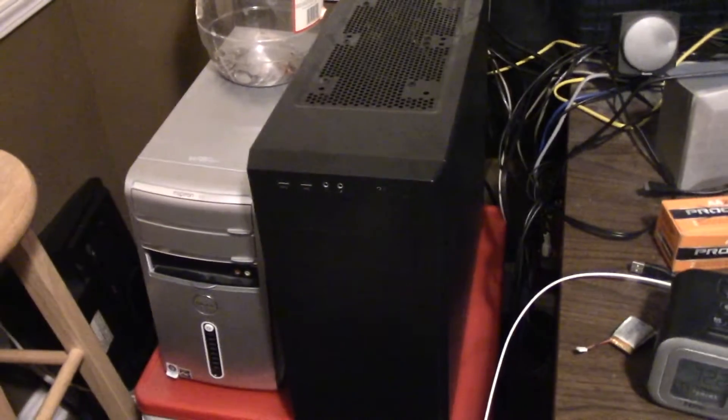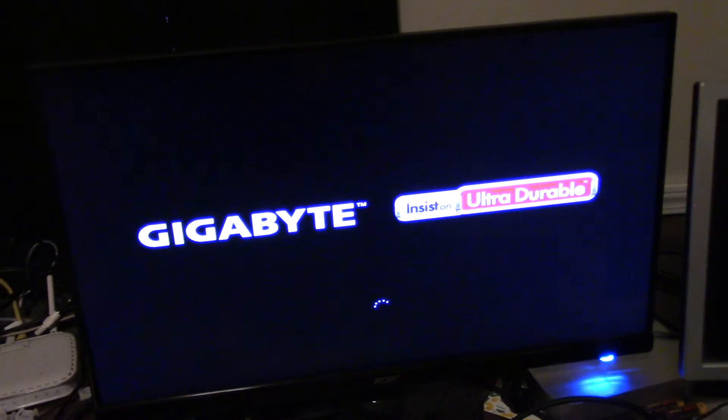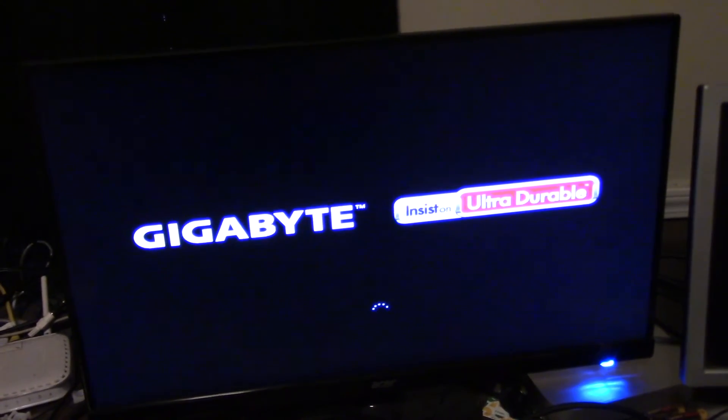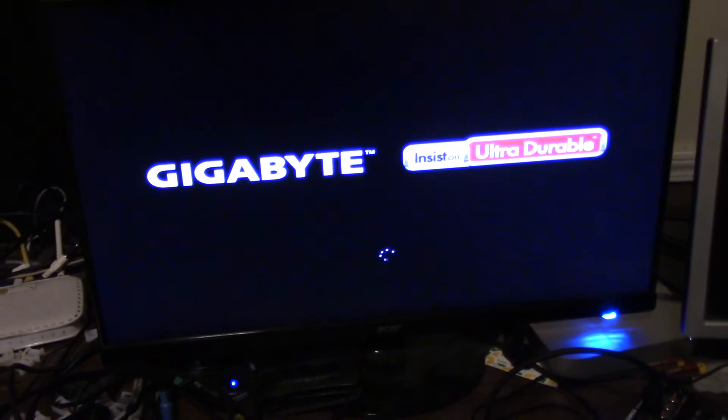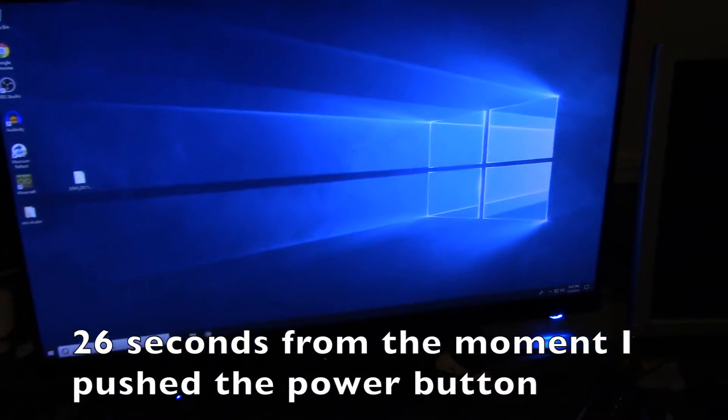Alright, hello guys — this is the end of it. What about the custom built computer that I did about two months ago? So we go ahead and change the monitor's input, so we can see how fast it boots up. And it's on. Now it's signing in. Yeah, about 20 seconds. Not too bad.